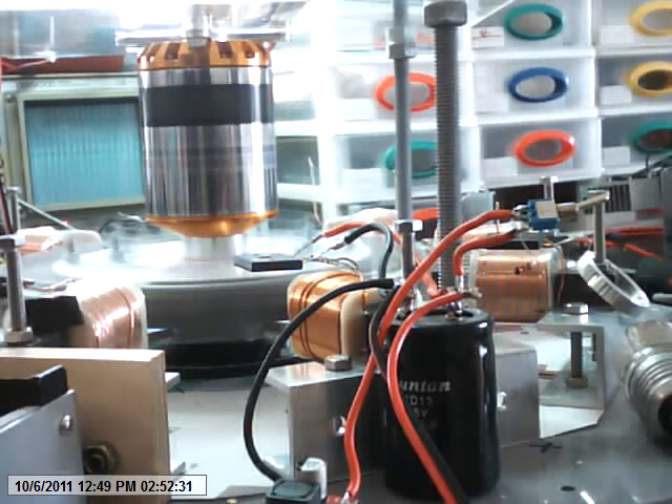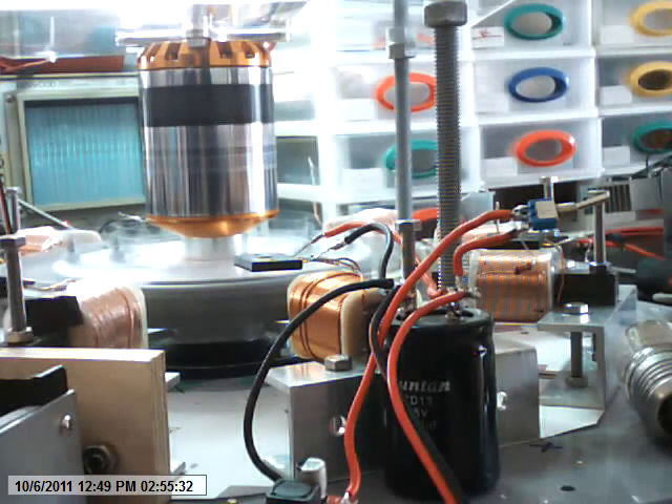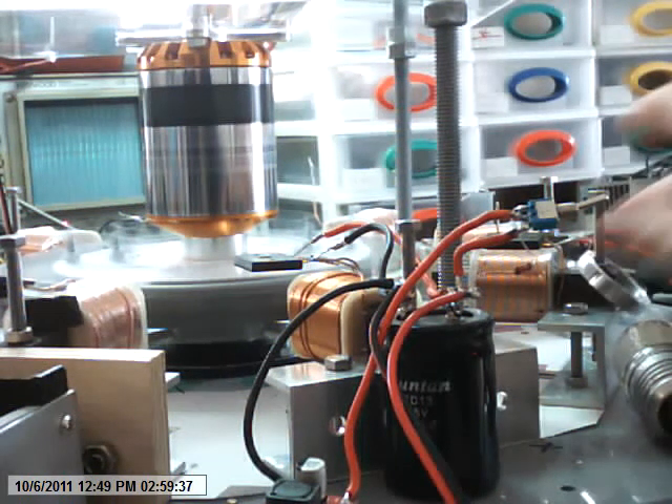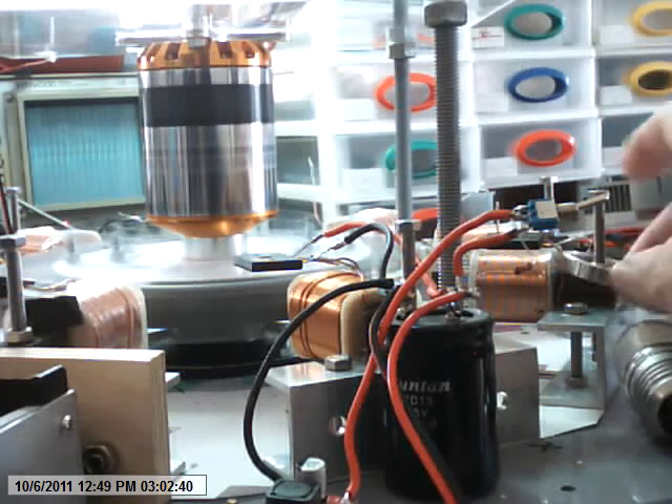My motor running back of the coil. There is no magnetic field affecting that coil.